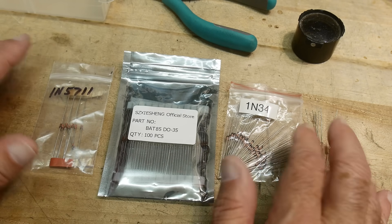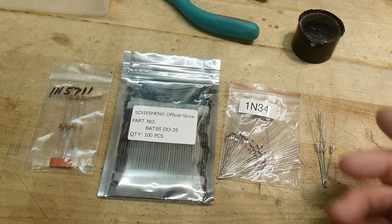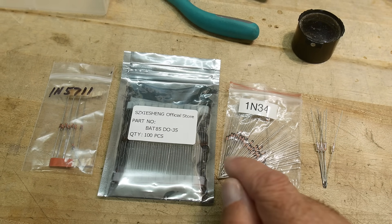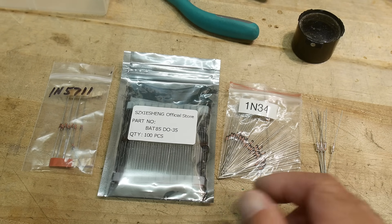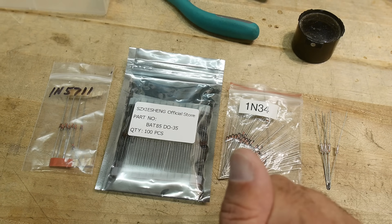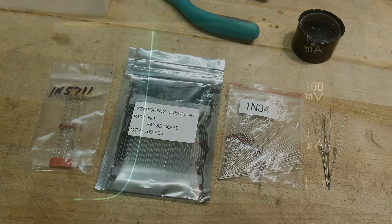So I thought, first of all, we would look at the forward characteristics of these diodes and see if one would use one over the other. And then I think we'll be able to examine the reverse voltage characteristics of these diodes, and that will give us a clue of which ones are actually germanium, which ones are actually Schottky, and see if there's any differences there. Anyway, it's an excuse to use my curve tracer, so that's the video today.